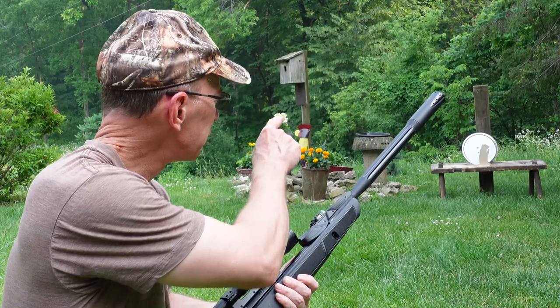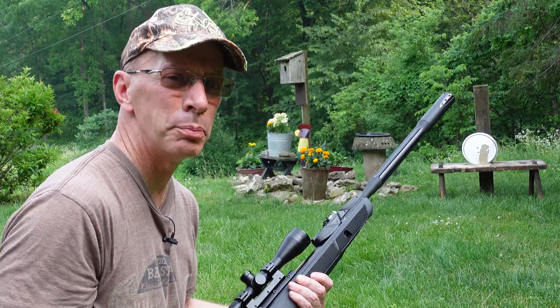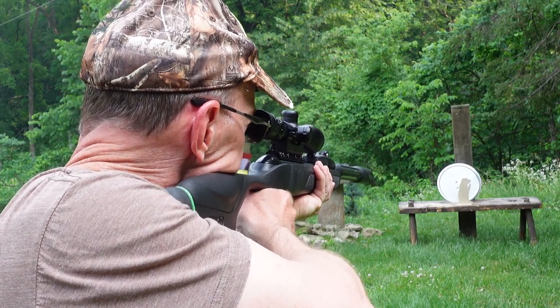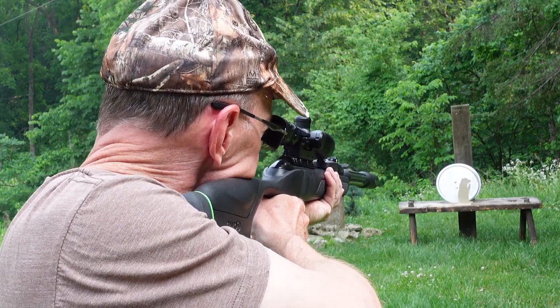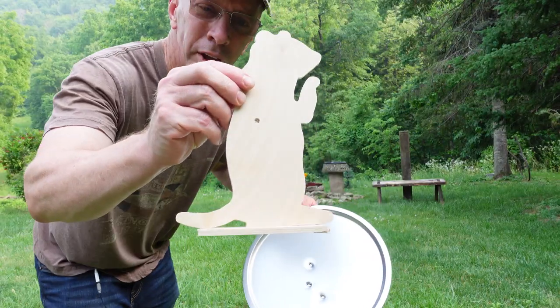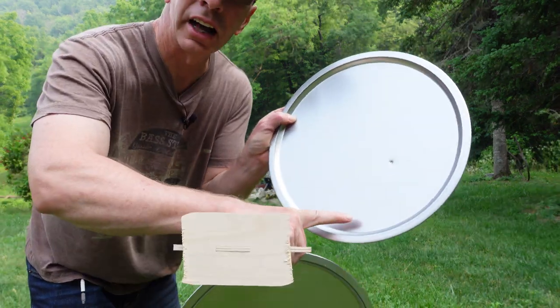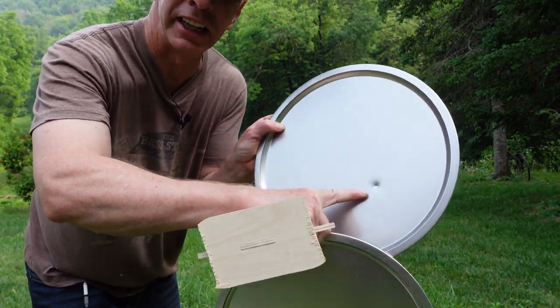Right now I'm going to go ahead and shoot that wooden chipmunk right there, and behind it are two pizza tins. You can see it went through the chipmunk, it went through one of the pizza pie tins, and then on the second one it made a dent.